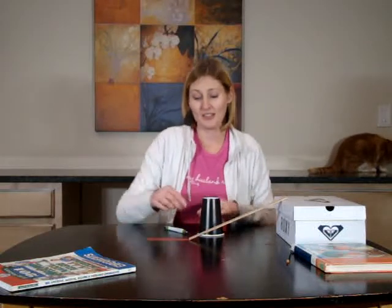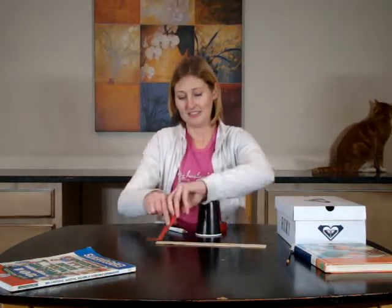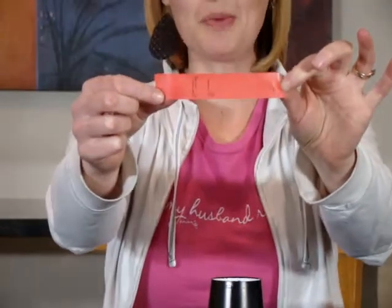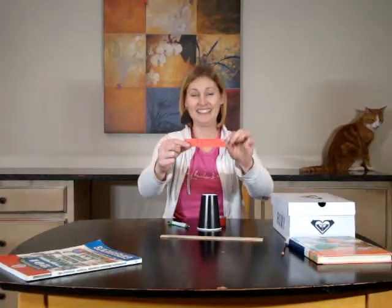That is science experiment number 174. I cannot get super microscopic on my camera, but you can see my markings. That was super fun. That'll take you a whopping five minutes, so maybe you can do it over and over again. I hope I made that easier for you.